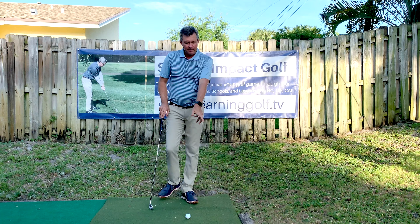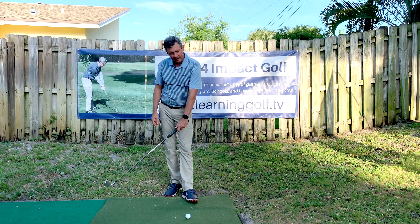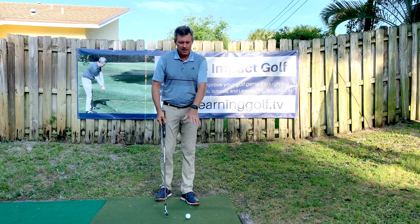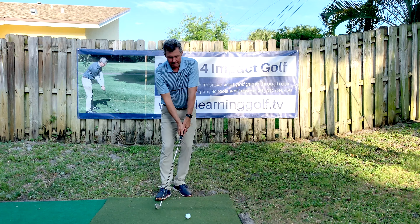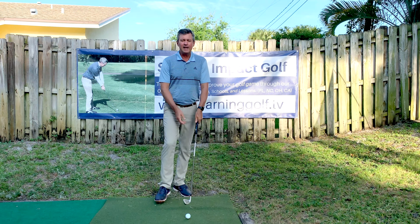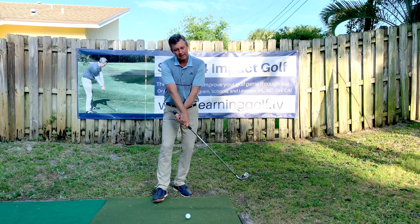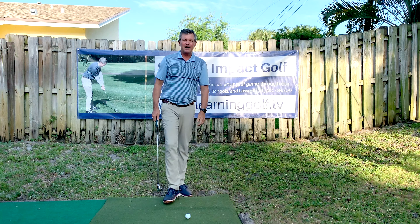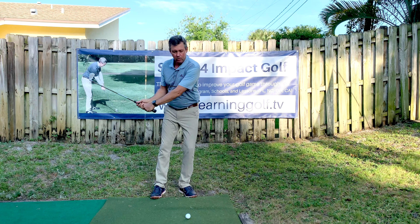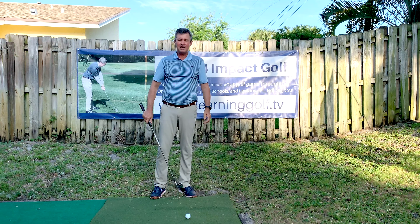Most people that have a stronger lead hand grip position have been doing that their entire golfing life. So if you force them into a neutral position, the problem is they're going to hit everything high and to the right. Then if they stick with it long enough, they start manipulating the club with their hands in order to close the club face, and they end up flipping with the hands.